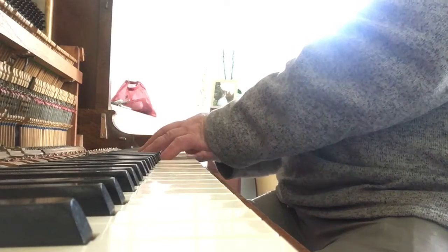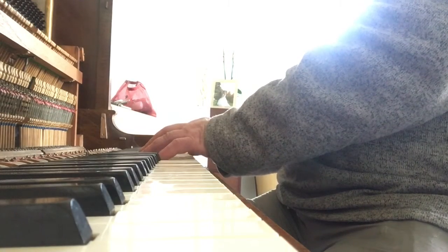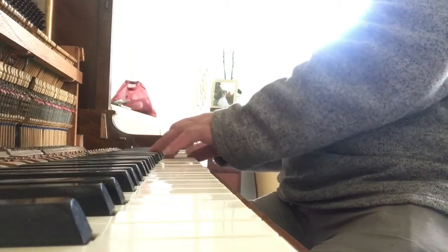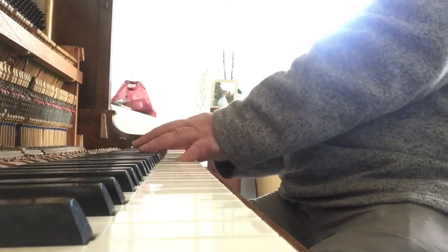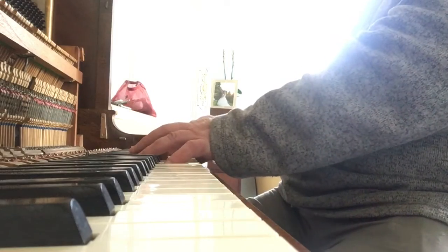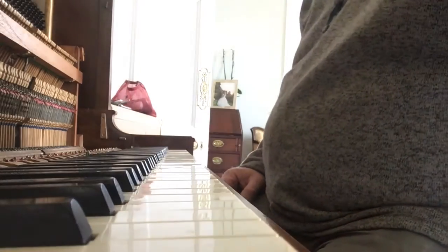Sometimes I just like doodling. I just love testing out the tone of the piano after I've tuned it. I haven't a clue what I'm going to be playing — it just depends on the piano really, and the sound of the piano. I like the tone of these German pianos.